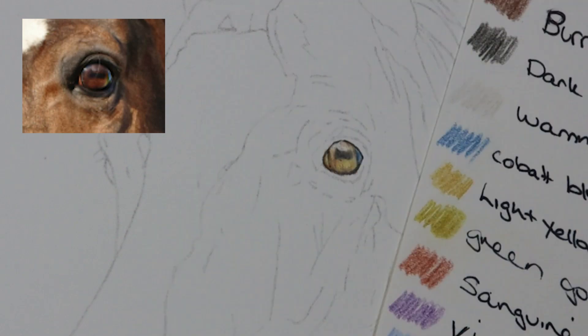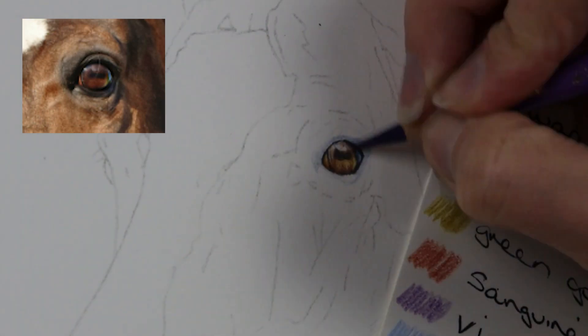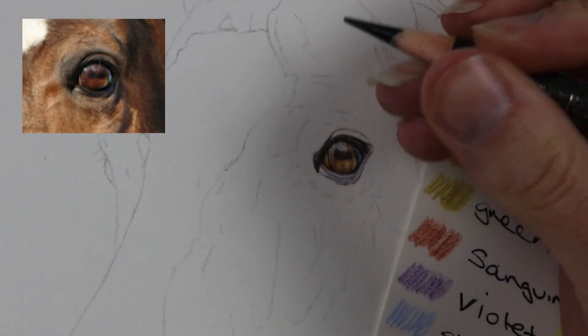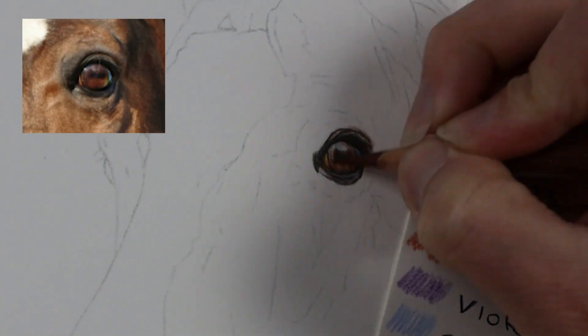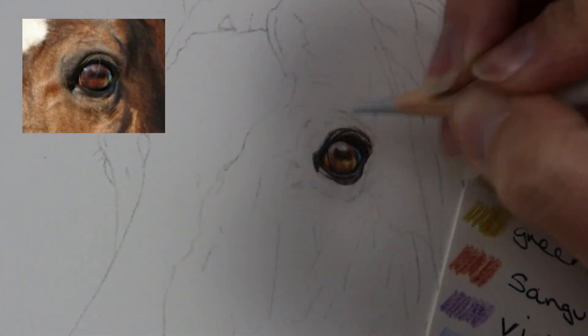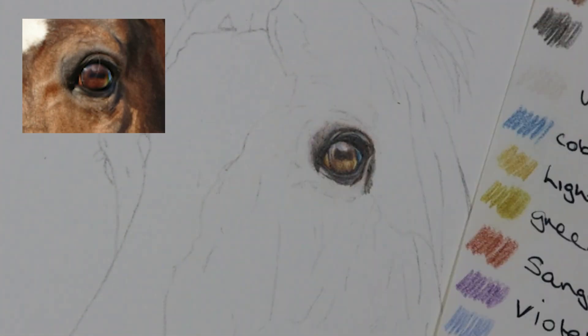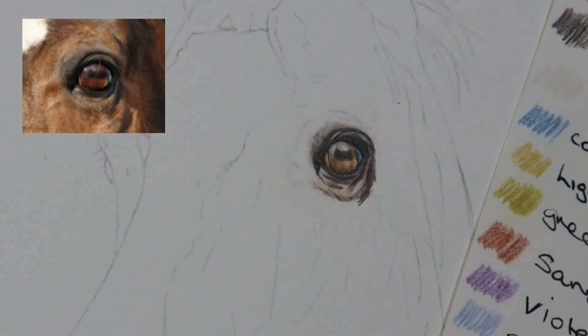With a piece like this I always start with the eye. Going in with the dark sepia really lightly around the outside to map in the shape of the eye, and then I go in with a light base of warm grey one pretty much all over the whole thing, except I preserve the highlights with the Holbein soft white pencil. Any soft waxy pencil is good for this sort of thing, and then I just start to build in some of the colors that I can see.